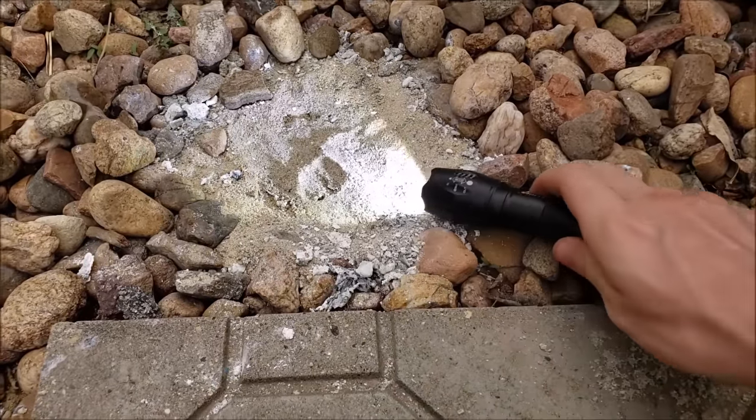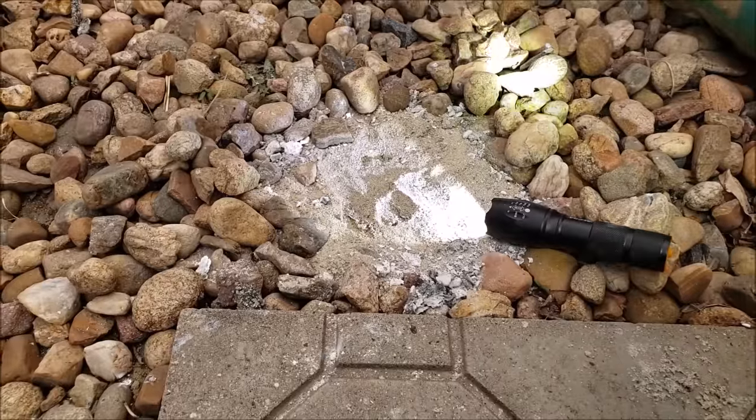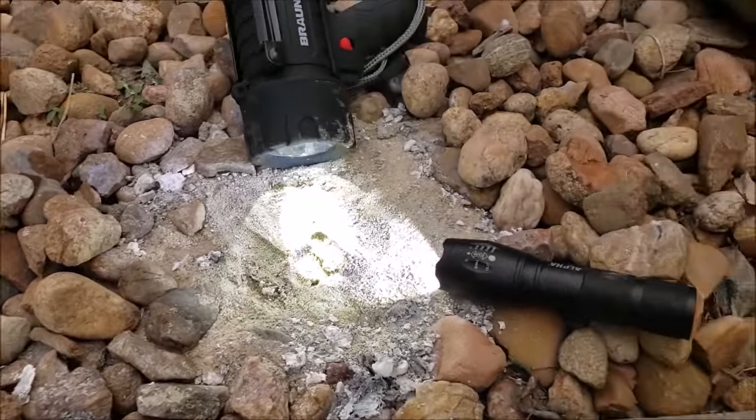The primary ingredient in flashbangs obviously starts with flash. So we will be surrounding the soil with photon-emitting LED light bulbs. If only I could be so grossly incandescent.